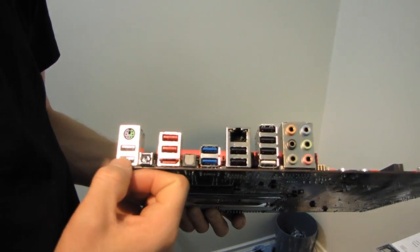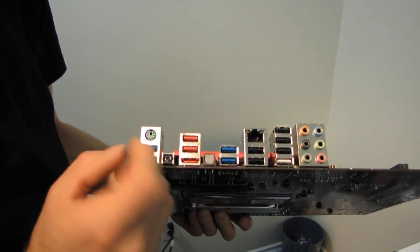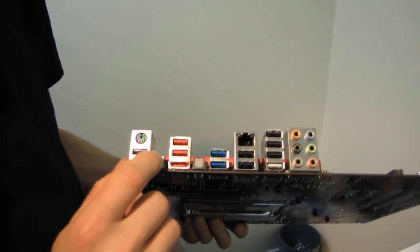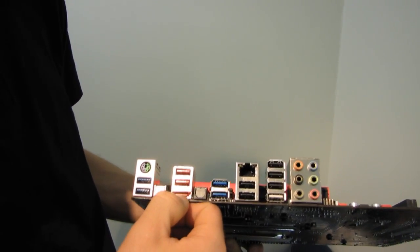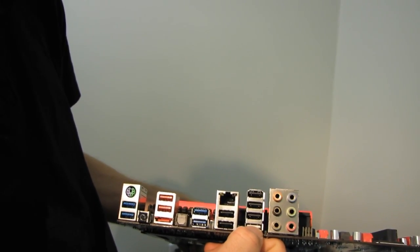Let's have a look at the I/O shield at the back. We've got four USB 3.0 ports — six total including the midboard ones. One PS/2 keyboard/mouse combo port, a clear CMOS button — best place in the world for a clear CMOS button, big fan of that. Seven USB 2.0 ports, eSATA running SATA 3 at 6 gigabits per second, optical audio out, more USB 3.0, and the ROG Connect port.